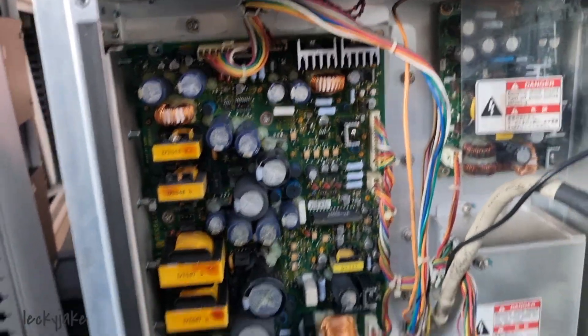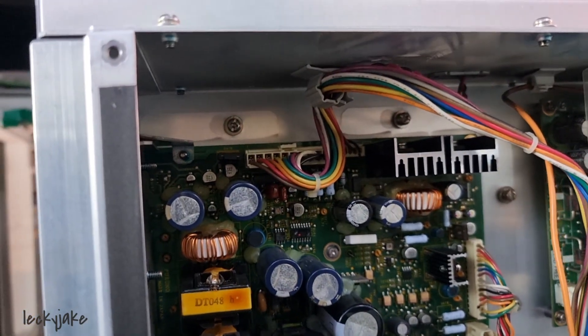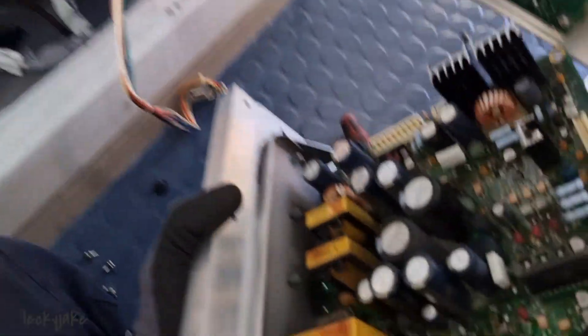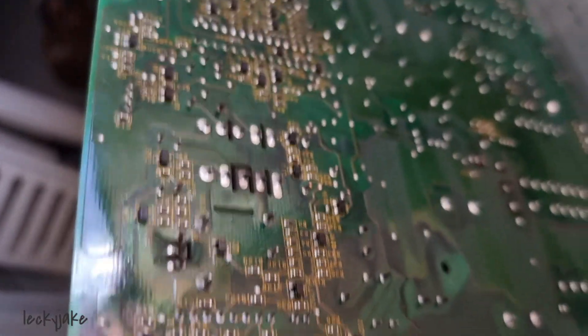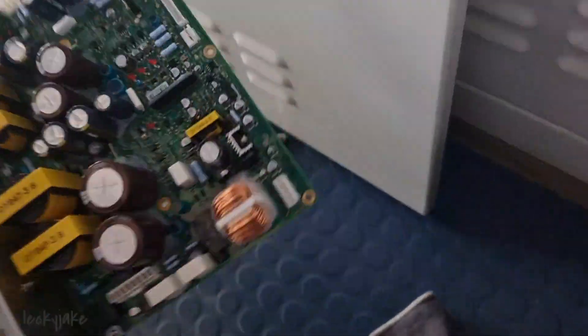This is the power supply and we just need to remove this harness and put the brand new one in. We will replace it with this new one. This is the old one — let's set it aside and put the brand new one in place.